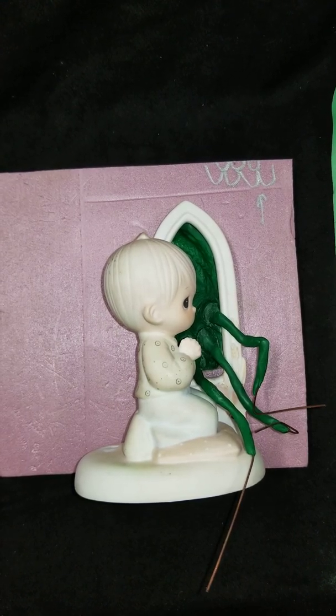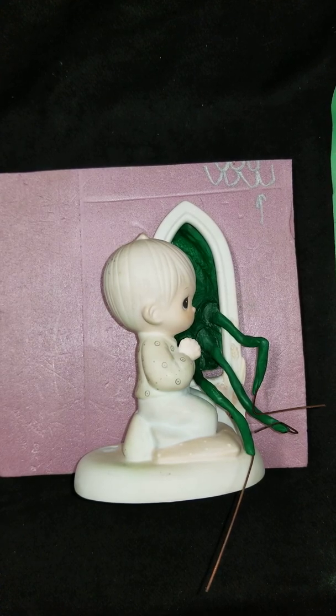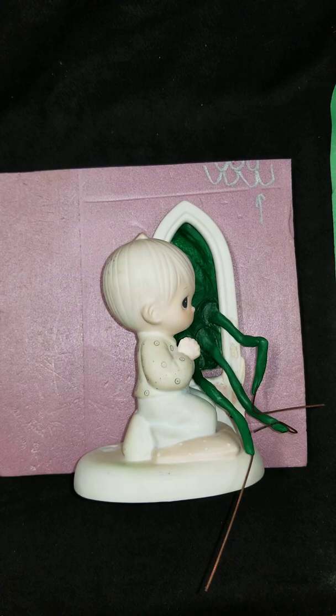Hey guys, welcome back. It's Keith Buescher from the Art of Keith Buescher, Precious Mutations. Continuing our 'Forgive Me Cthulhu for I Have Sinned' piece. I'm sorry it's been a few days since I've uploaded a video — just been a strange week, bit of family stuff, bit of work stuff. Also I got a little bit stuck on this piece because I was trying to figure out what my next move was gonna be.